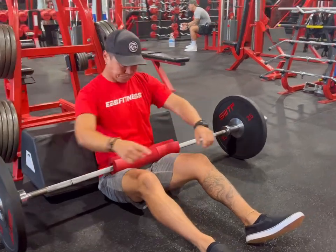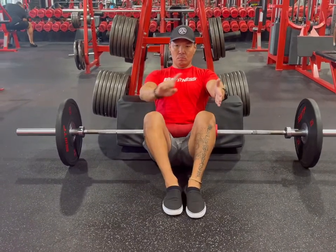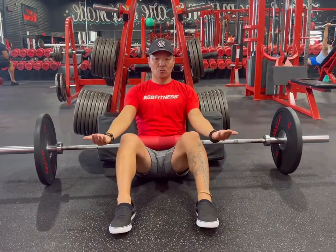Then you want to roll the bar onto your abdomen. After that, we set the feet. We want the feet to be shoulder width apart — not narrow, not super wide. Shoulder width apart or just slightly outside of your shoulders.